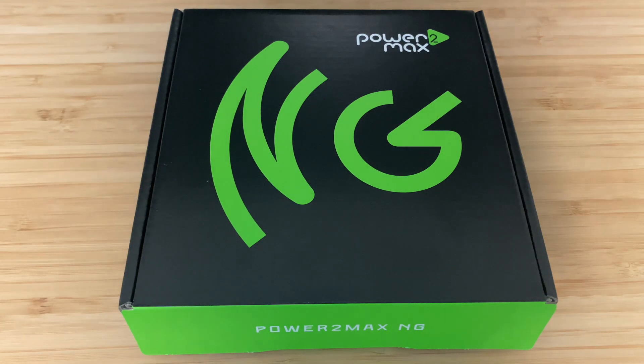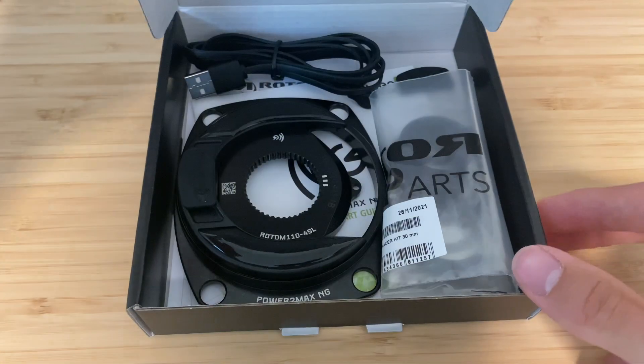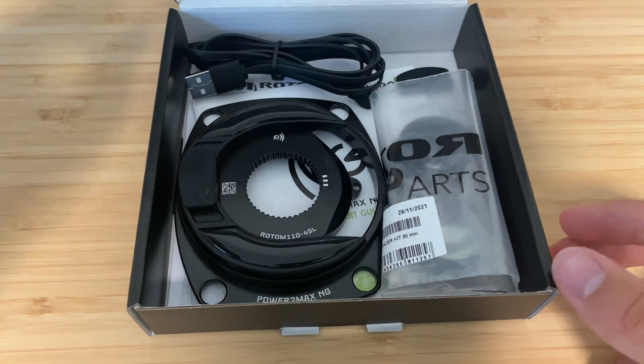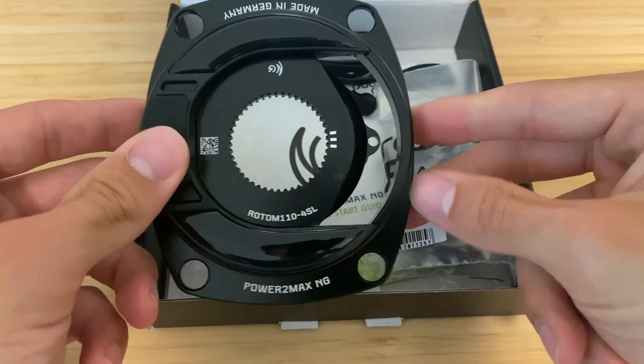Today we're going to take a quick look at this Power2Max NG power meter. This is the Shimano four-bolt SL version and it is made for a Rotor ALDHU carbon crank.